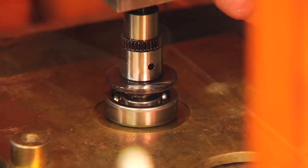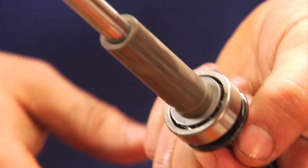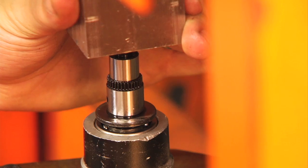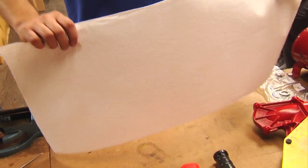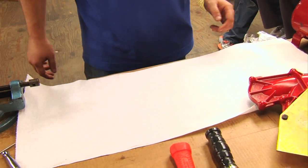Next, we're going to press our supercharger shaft with a bearing — our number 13 and number 12 — into the housing. Next, we're going to go ahead and put down shop towels so we can keep everything nice and clean when we're working with the needle bearings.